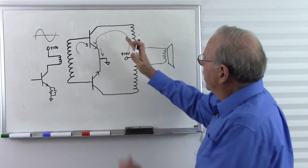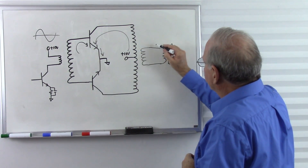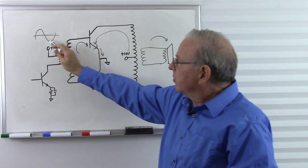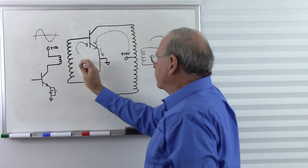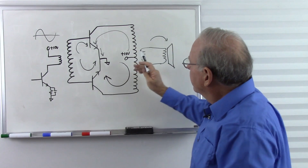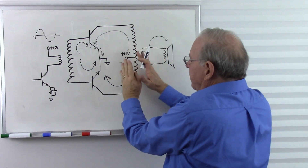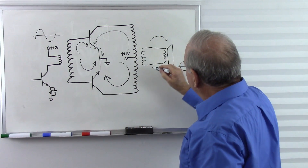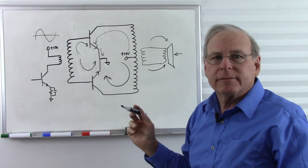As current flows through here, we get a magnetic field that builds and then collapses, causing current in the speaker coil to get bigger and then smaller so the speaker cone goes out and back. When the signal goes to the negative side, the magnetic field collapses, causes current to flow in the opposite direction, turns on the second transistor, and pulls current the other way. So the magnetic field polarity reverses — builds and collapses — and we get a reversal of polarity causing the speaker to go the opposite direction.